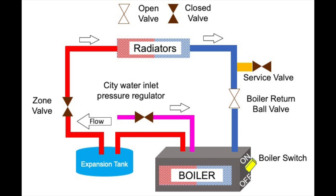Water goes out of the boiler, through the expansion tank, through the zone valve, to the radiators, where it gives off heat. It comes back, passes the service valve, which is the faucet, which is closed. It passes the boiler return valve back into the boiler.